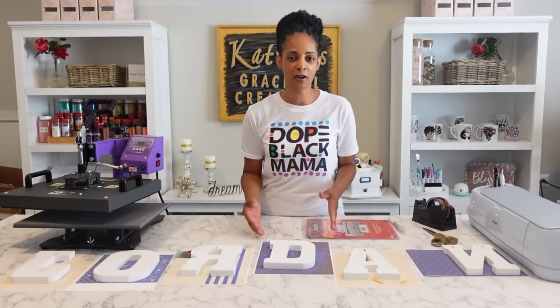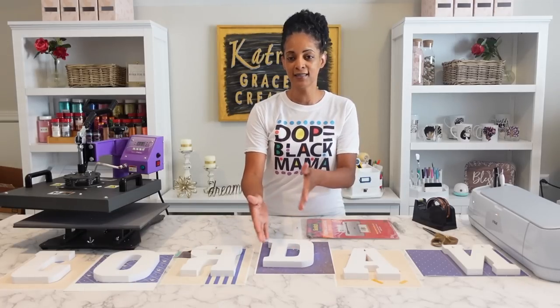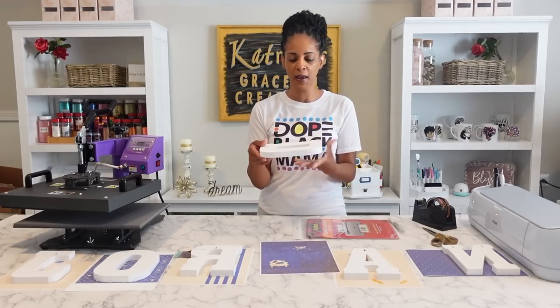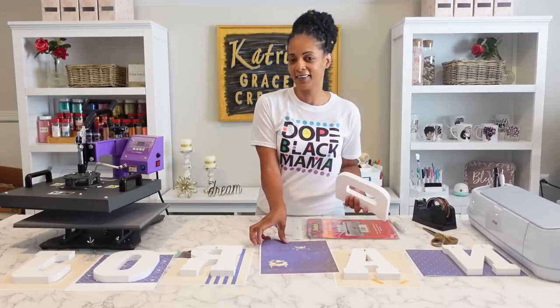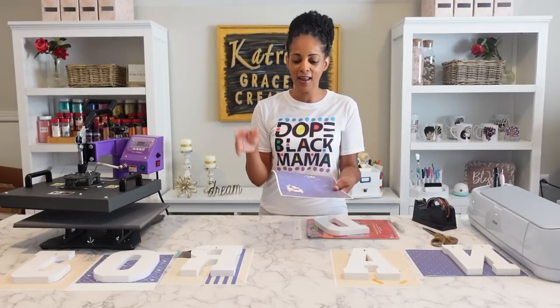There are two ways you can do this. You can just print out your image and hope that your design lands right within the letters. Some people actually scan the letters, bring it into Cricut Design Space, and then bring in your background image. I didn't do it that way — I did it the simpler way, but I kind of had to keep playing with it and I wasted a little bit of sublimation ink before I finally got it right.